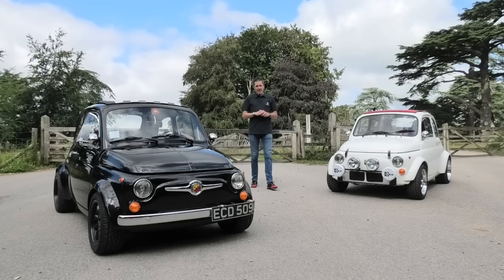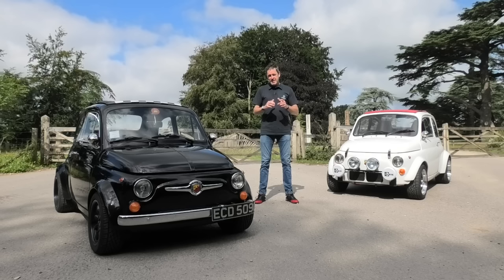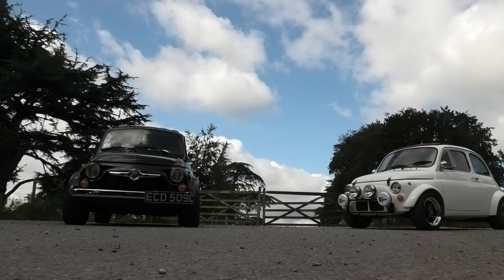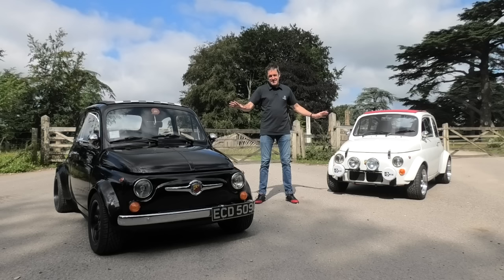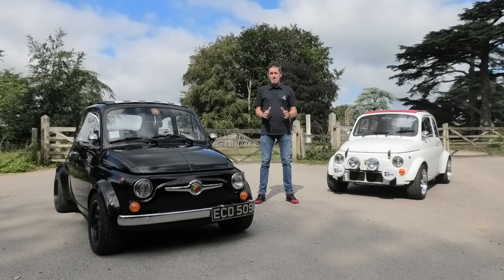Hey guys and welcome to Petrolped. At the back end of last year, a good friend of mine Dave invited me to drive his Z Cars Mini — a classic Mini with a Honda Civic Type R engine in the back. That video is just about to hit one million views, my most watched video on the channel. So today we have two more Z Cars to have a look at. They may well look like classic Fiat 500s, but let me introduce to you the Fiabusa and the Fubaru. This is going to be epic.